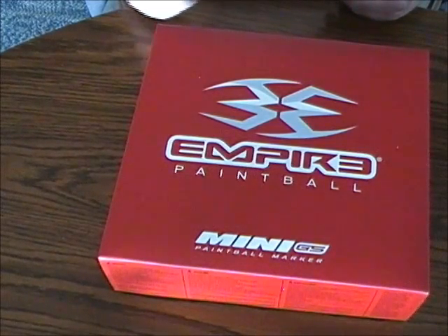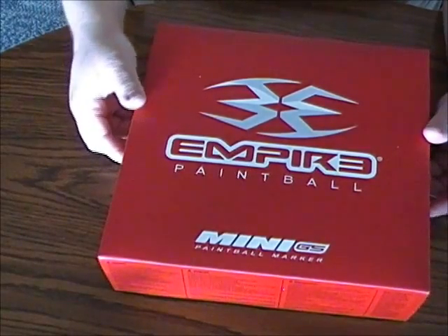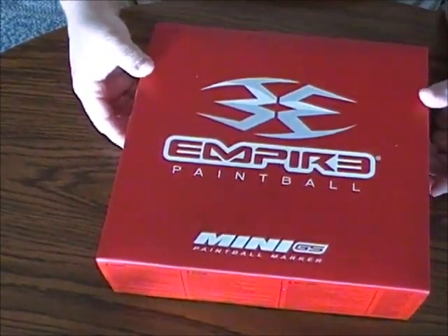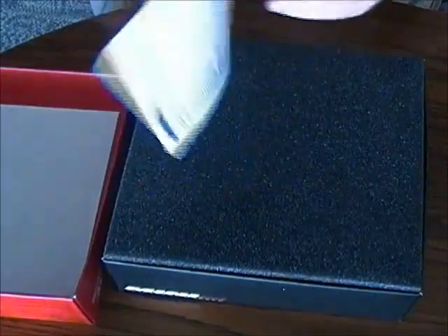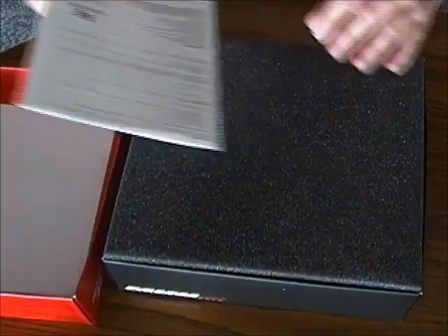Hi everyone. I'm doing an unboxing video of my new Empire Mini GS. It just comes in a plain cardboard box. When you first open it up, the first thing you see is just a basic plain manual, but you'll be able to find a more detailed manual online.